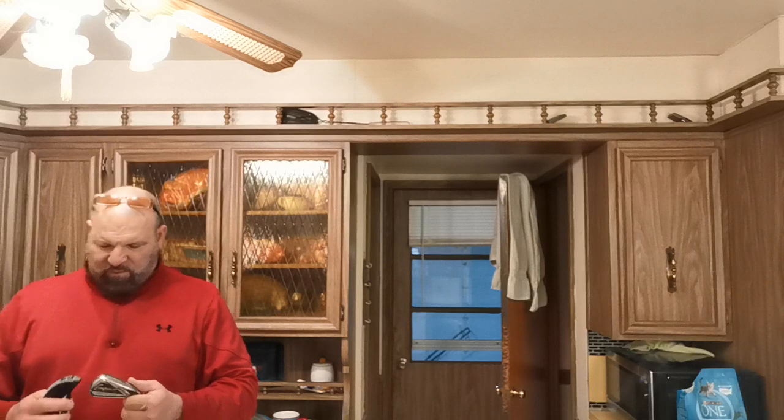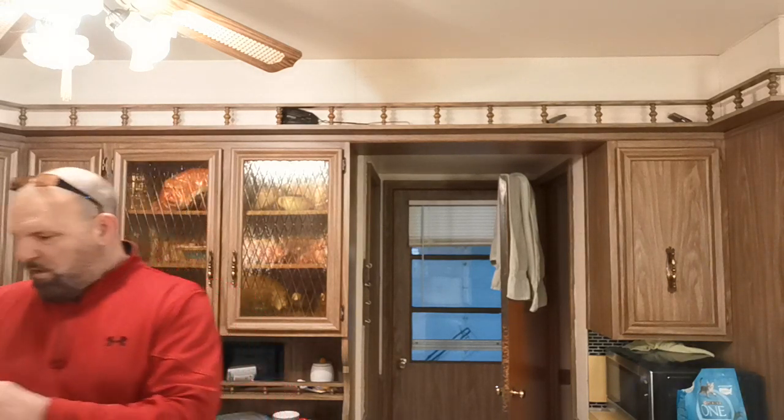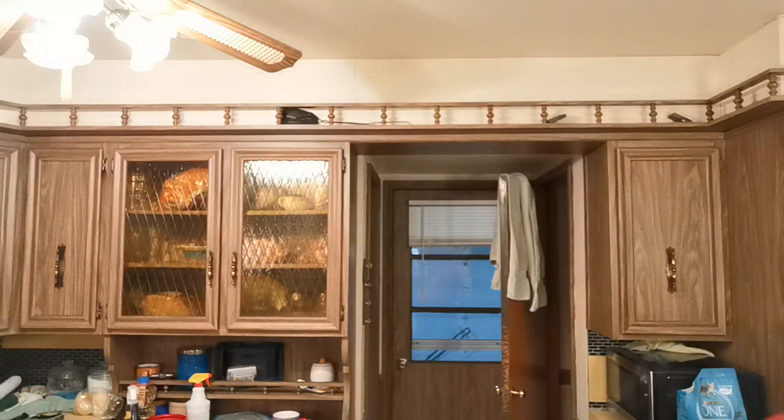That cat just took a shit because it smells terrible. One thing about me — I'm up to date on that litter box. I keep that thing litter-free. I don't like the smell of cat shit, that's just the facts. These are good clubs. This is the nine iron.